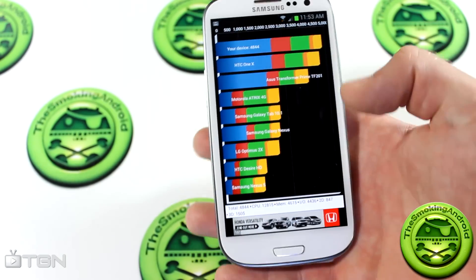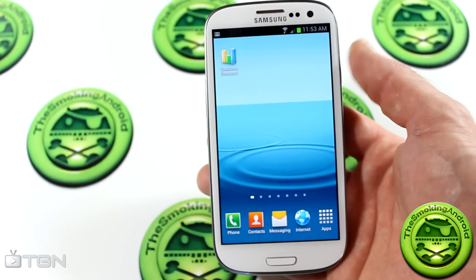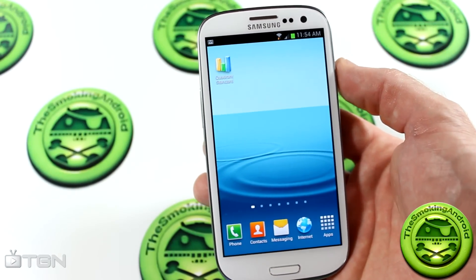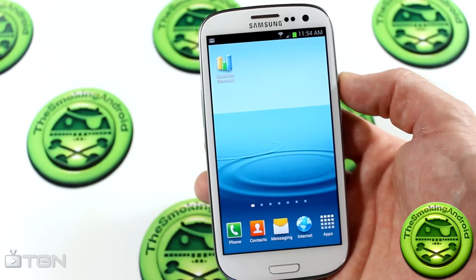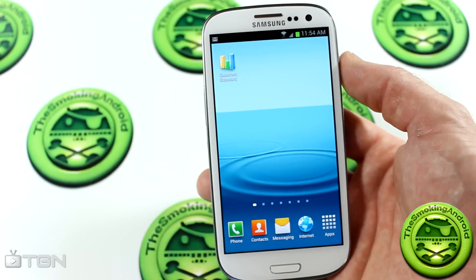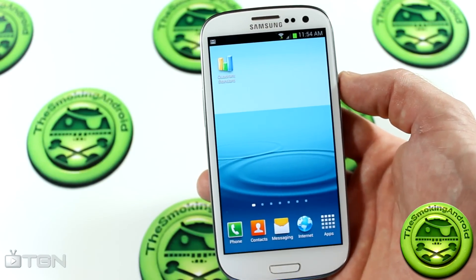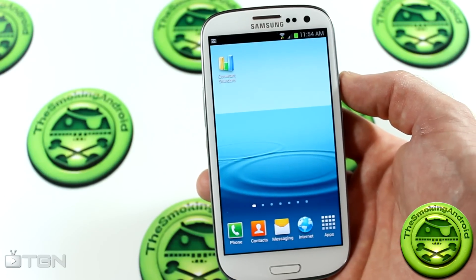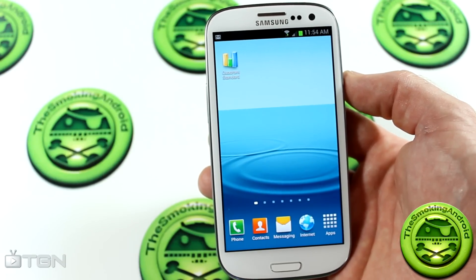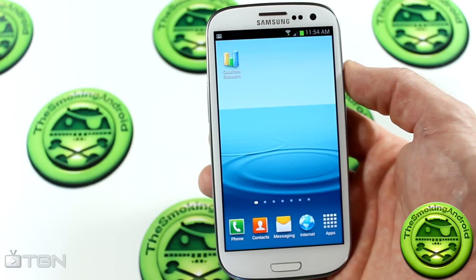Anyway, guys, that is it for now. I just wanted to show you a little update — a little look into the future of what we can expect to see with the official Jelly Bean firmware update from Samsung. That's it for now. For TGN and the Smokin' Android, my name's Jared. If you liked this video, please show me by clicking the like button down below, and you might want to consider subscribing for more videos like this in the future. Until next time, we shall see you guys in the next video. Bye-bye.